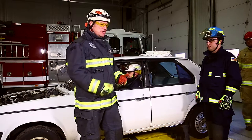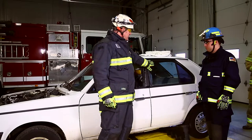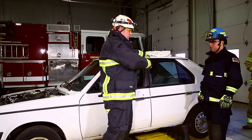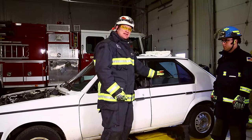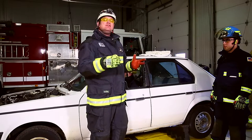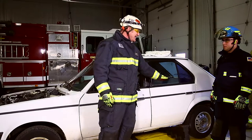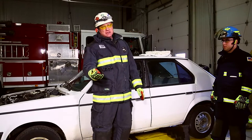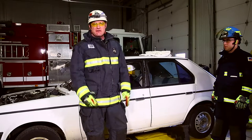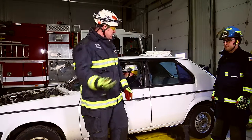We've already covered the importance of having a good glass retrieval or removal tool. In this application, this is an older car, so we're not going to worry about that. We're going to use a window punch. We're going to take these two panes of glass and then protect the entry point, ideally with Kevlar or extrication blankets. If you don't have those, don't use sheets, don't use towels — they will cut and get shredded very quickly, so you need something a little bit thicker.